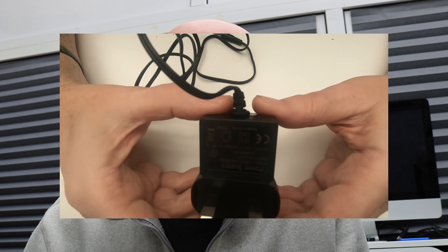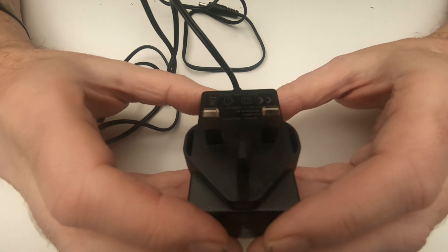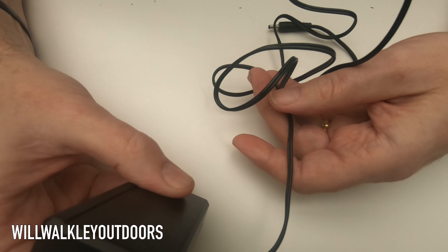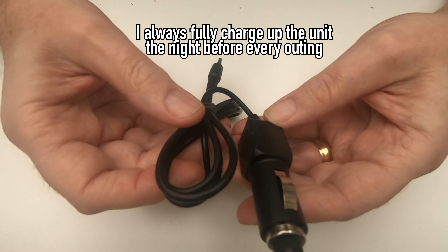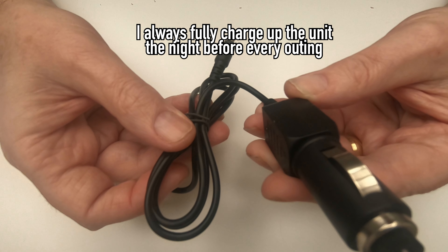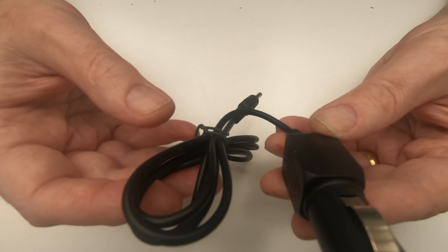Let's have a look at how we charge this power pack up. You've got three different options. You've got a power supply plug which plugs straight into the mains - you can charge it up like that. You've also got a 12-volt one that you can plug into your cigarette lighter, so you can charge it whilst you're on the move if you need to.